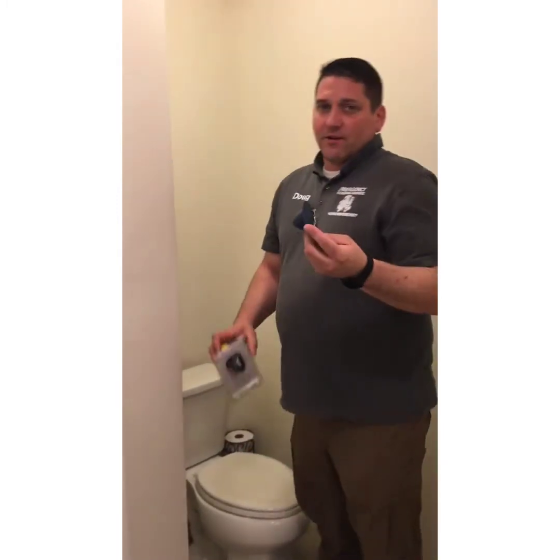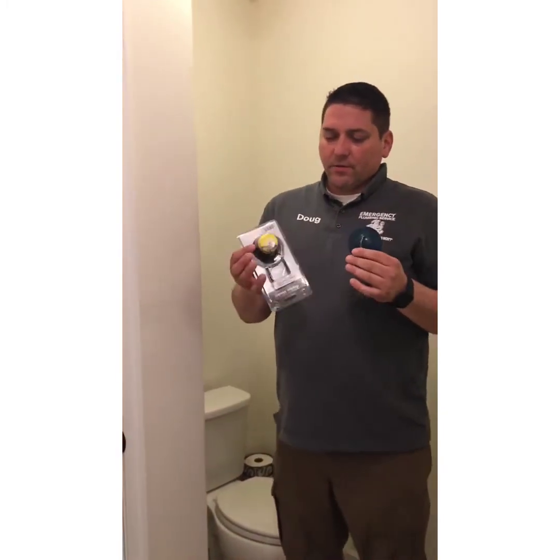Now there are many different kinds of flappers. This is your standard flapper, and this is an American Standard flapper. This is just a generic blue flapper that we use all over the place. You have a lot of different toilets out there, so it's not all going to be the same. If you want a request on how to do a different kind of toilet, just put a comment in the comment section and we'll help you out.